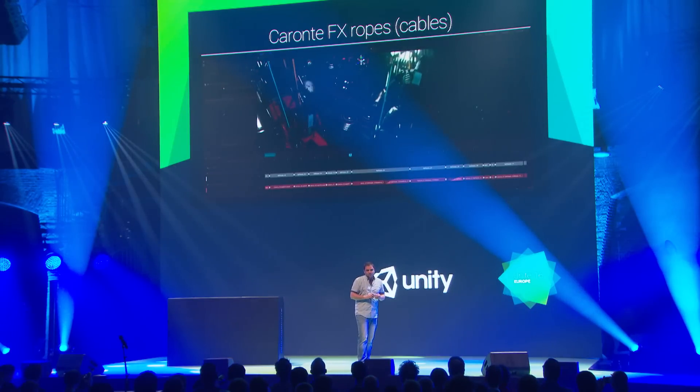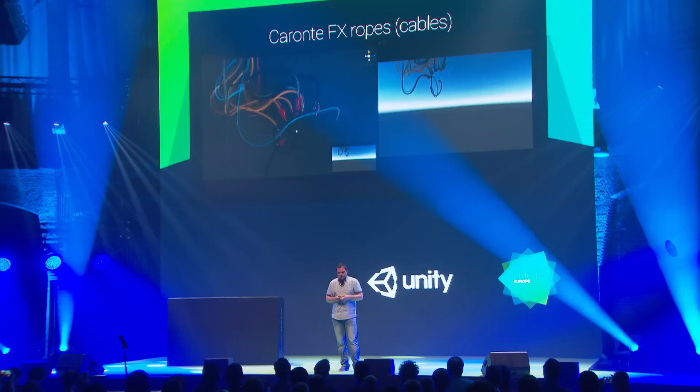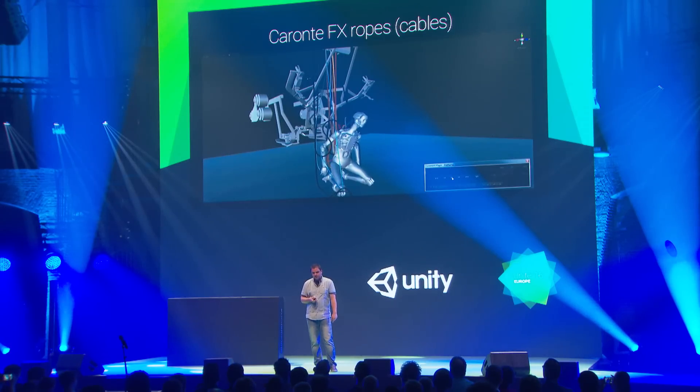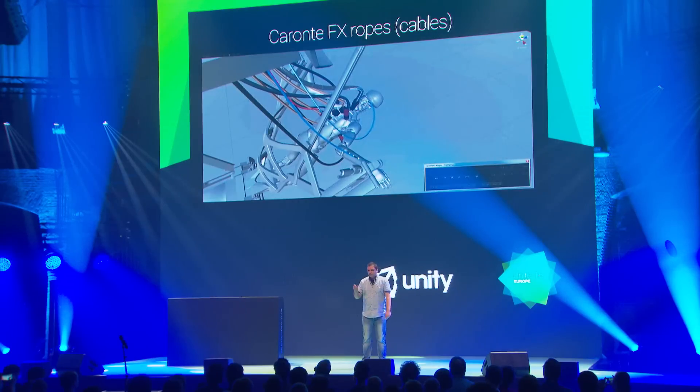The shot looks much better with Caronte's accurate face-to-face collisions that otherwise wouldn't be possible. It did produce quite large caches — hundreds of megabytes, going over a gigabyte at one point. So I started lowering complexity and ditching some ropes. We shared the problem with the Caronte team and they offered a solution: skin the cables and record only bone positions, while still getting accurate face-to-face collisions during simulation. When baking, you can choose whether to output bones or not — just a checkbox. A really great time saver.